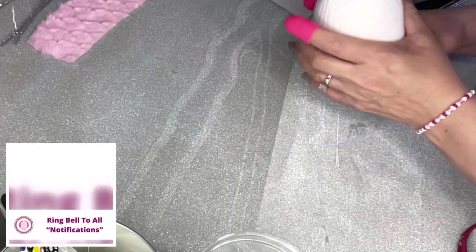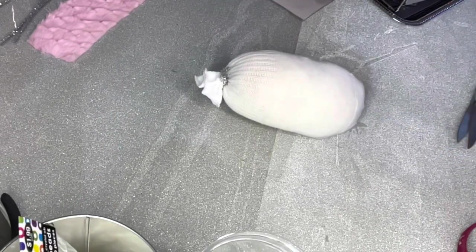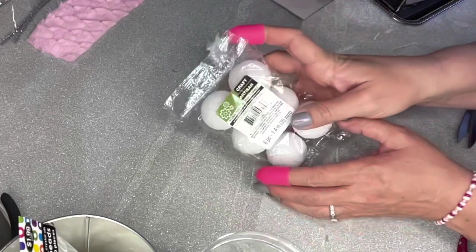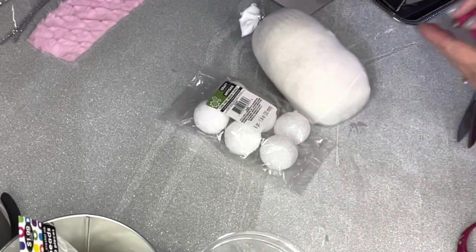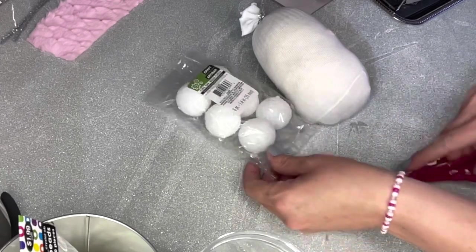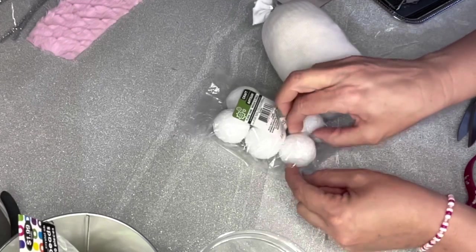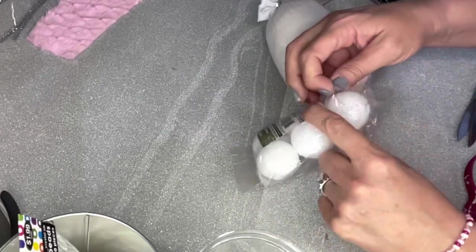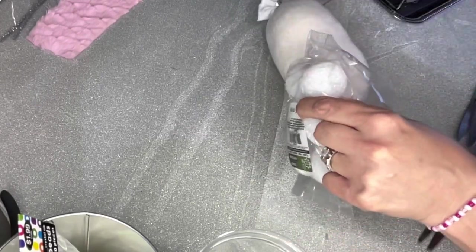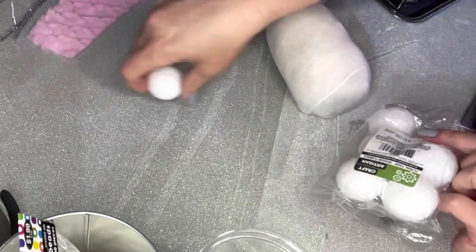You'll notice the body likes to stand straight up and doesn't want to lay down because of those little beads I put in there. My favorite noses for the gnomes are the styrofoam balls you can pick up from the Dollar Tree — they're the same size as a ping pong ball. You can use a ping pong ball but I definitely prefer the styrofoam balls because they hold up a lot better.